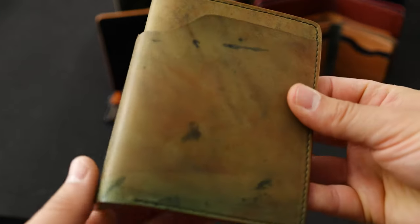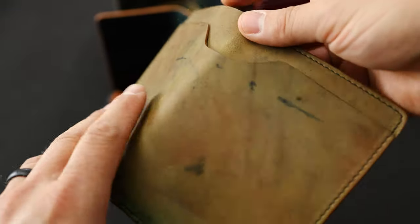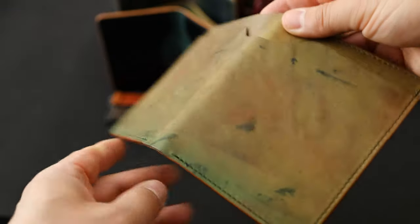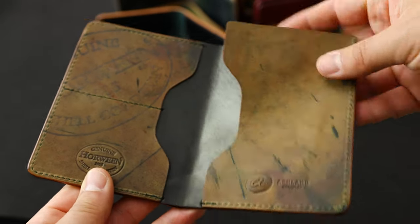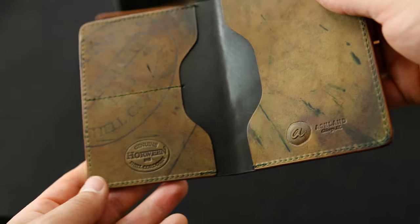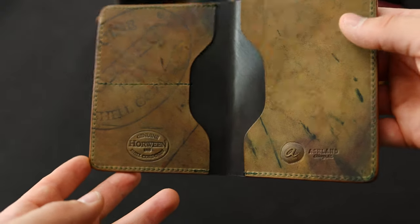Here's a custom item — this is an all-reverse piece and it looks like a version of our Fat Herbie wallet that we call the World Traveler, where we allow this little flap to remain open so you can fit a passport on the inside. Check out the really cool random die marks on this piece.